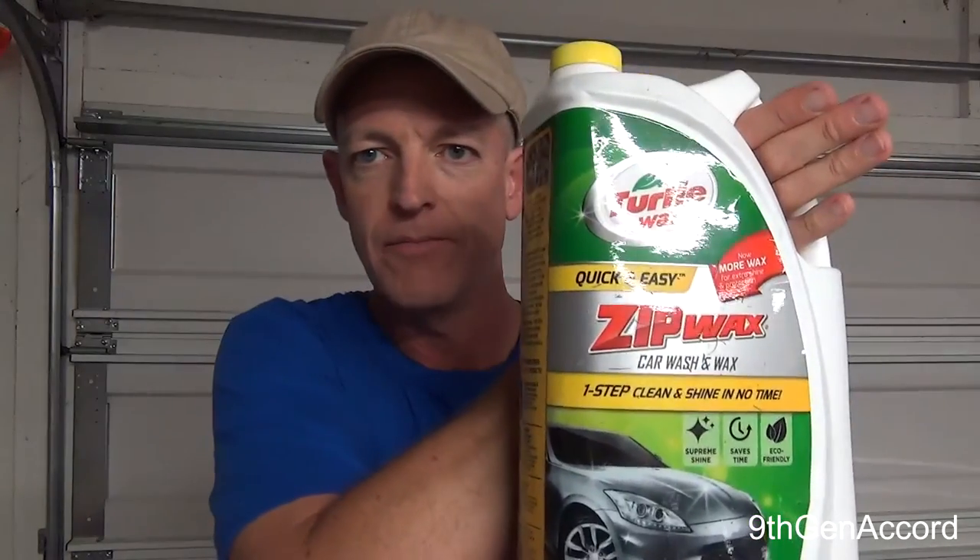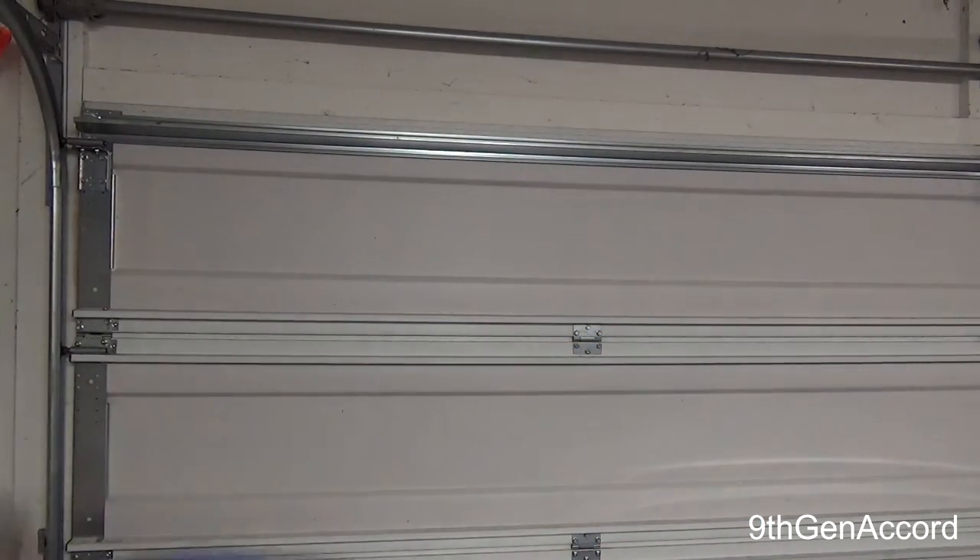And there are two more car soaps that I'm going to add to the originals. Number one is going to be the Turtle Wax Zip Wax — everybody's seen this, this product has been around for a long time — the Zip Wax car wash and wax. And the cheapest car soap as far as price is concerned that I've seen at Walmart, just a little over three dollars, Auto Bright car wash.